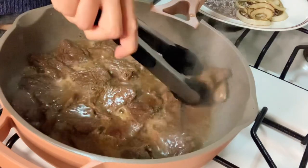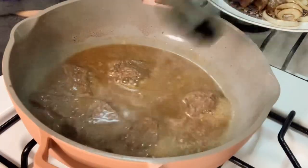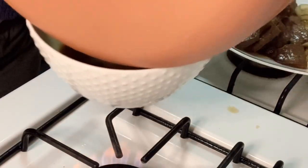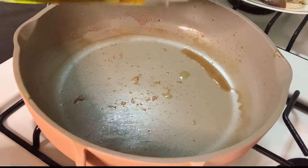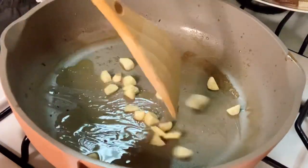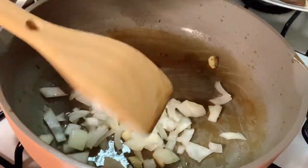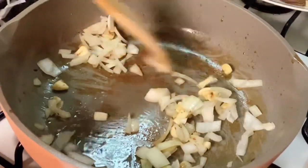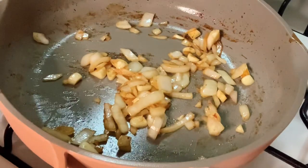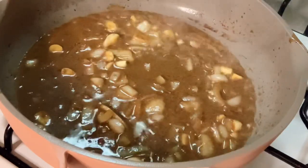Then add the beef and cook for about two to three minutes on each side. Remove the beef from the pan and set it aside. Transfer the beef sauce into a bowl — we will use this again later. Let's add a little more cooking oil, add the garlic, and sauté with the remaining sliced raw onions until the onions turn soft.